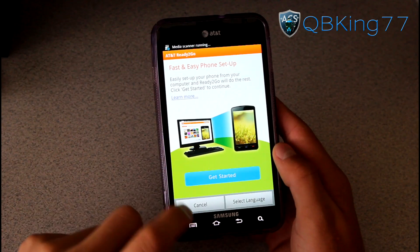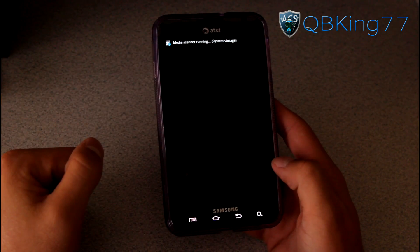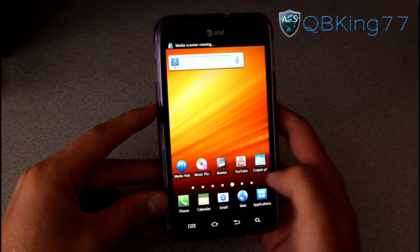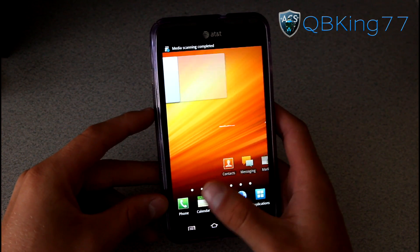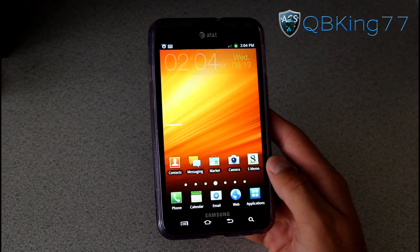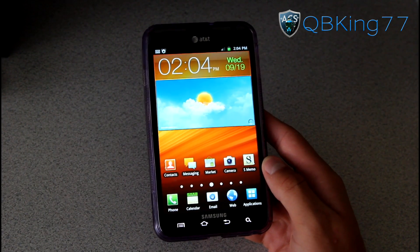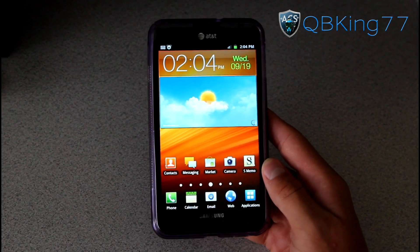Once your phone boots up, you should be greeted with the phone setup screen. And that's it — we are now fully unrooted and hopefully unbricked as well. If you have any questions at all, feel free to leave a comment and I'll be happy to help you out. Be sure to subscribe — I'll be doing some more Galaxy Note videos in the future. Check out the Flygrip as well. You can follow me on Facebook, Twitter, and Google Plus — all links will be in the description below. Thanks for watching, and be sure to give this video a thumbs up.